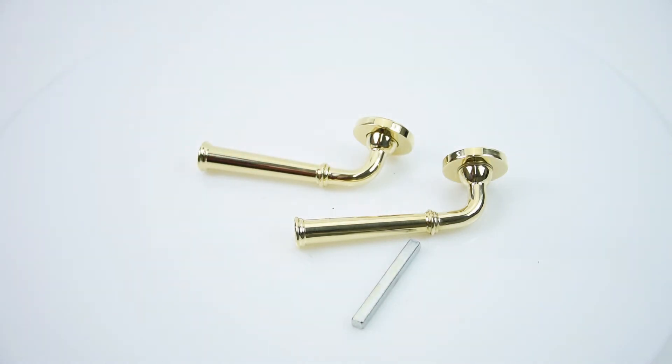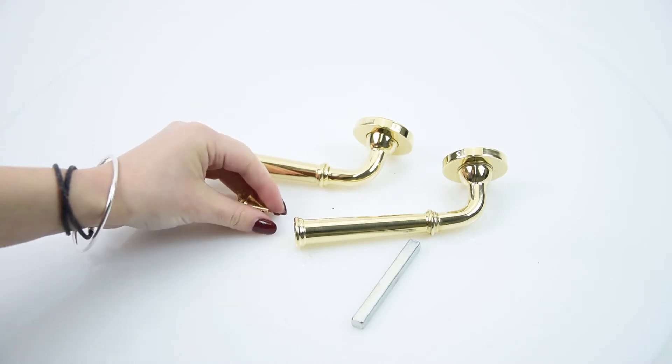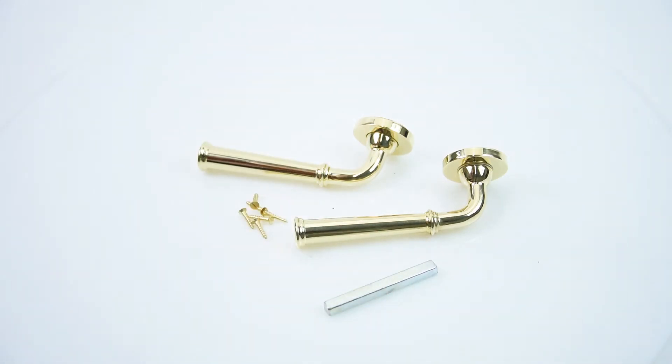It comes with all the screws and fixings that you need, and they also come matching in your choice of finish, so you don't need to worry about them. It really is a beautiful door handle and it will look great in any home. So there we have it, the Croft D3-881 Grace Lever door handle.